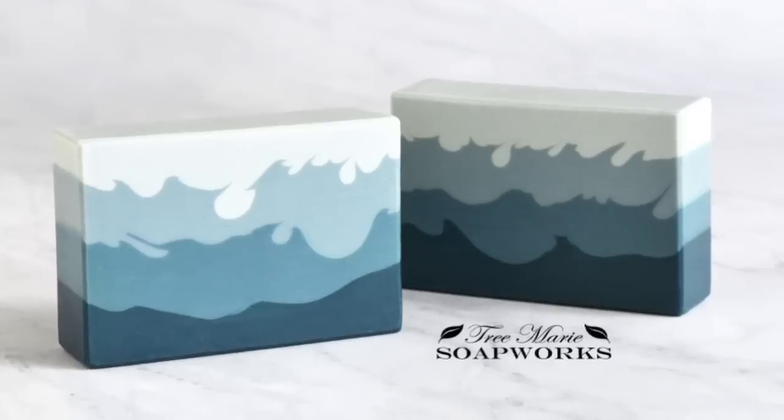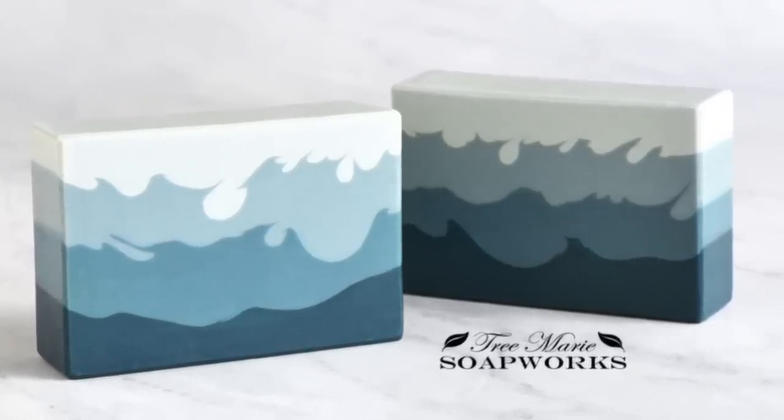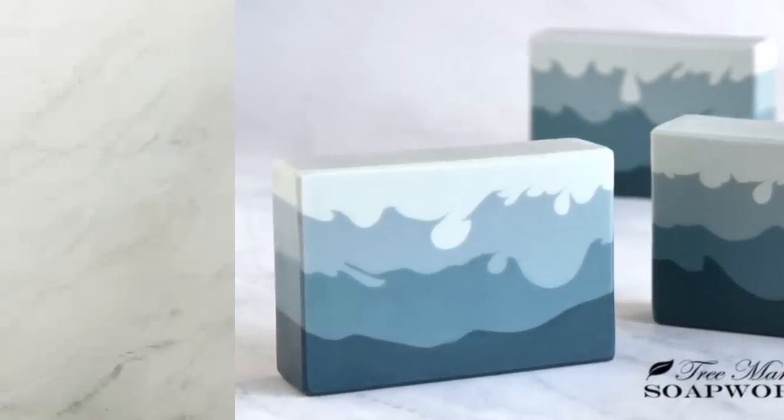Hi, this is Terri with Tremory Soapworks. Today I'm going to be showing you how to make this soap. The technique is called pointy layers. Stay tuned to the end of this video where I do a little troubleshooting and give you some tips on helping this technique work better for you. Okay, let's get started.